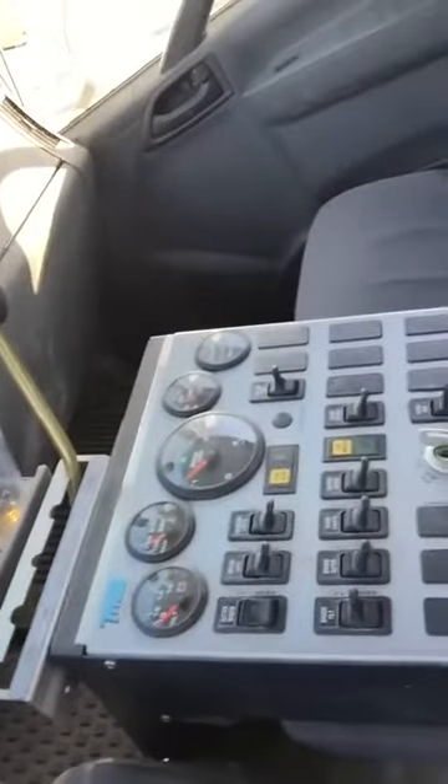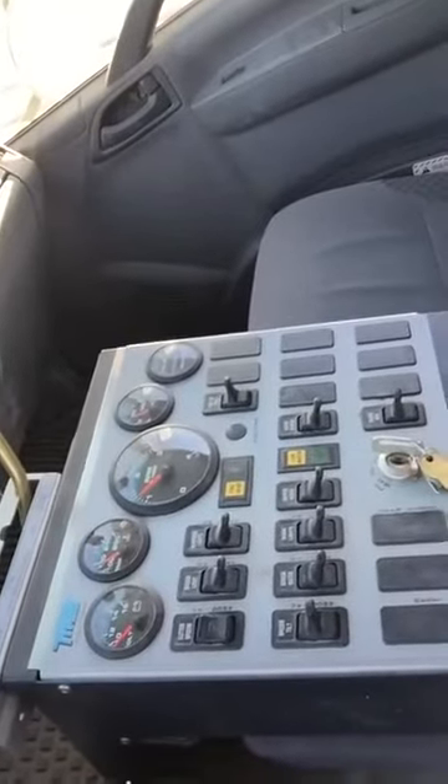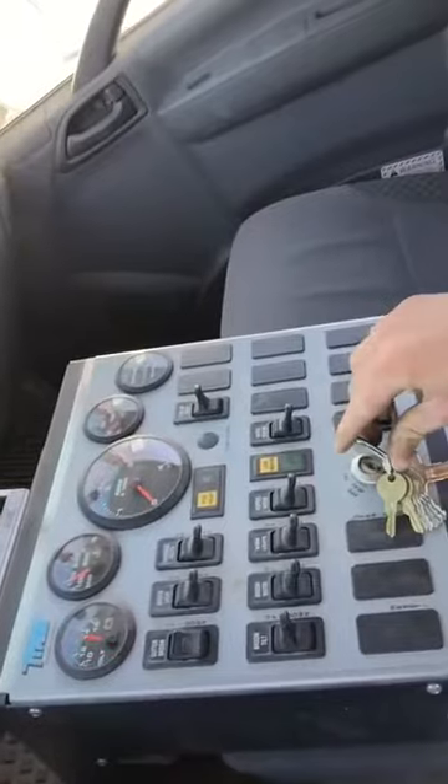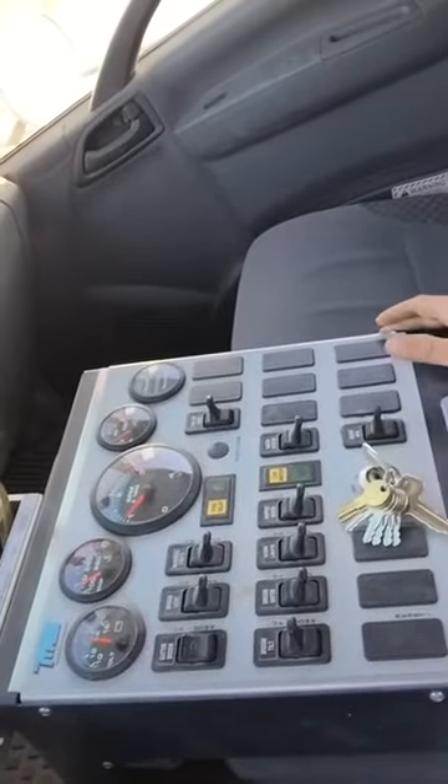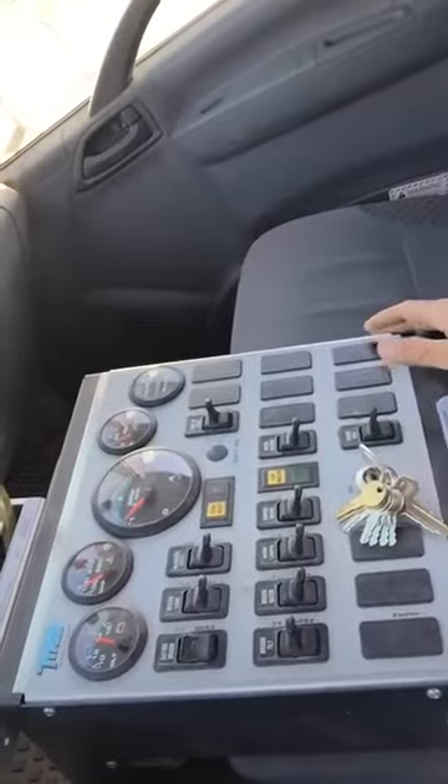What's up, Justin McNew here with McNew Motorsports, and I'm gonna teach you how to drive a street sweeper today. I'm sitting in the street sweeper, I've got all my controls right here in the middle. We've got a separate engine, so we'll go ahead and fire that up. Now that's running, we've got basic controls just like a normal car.